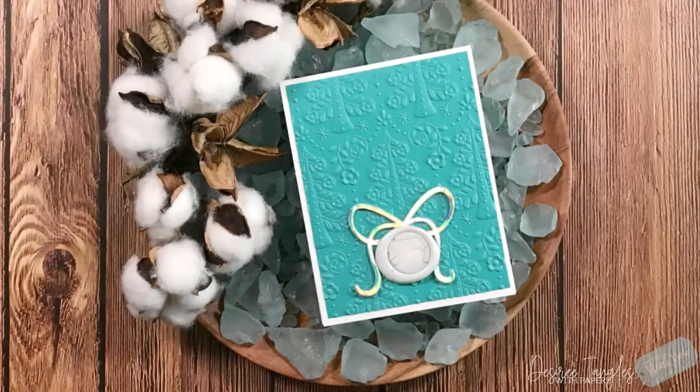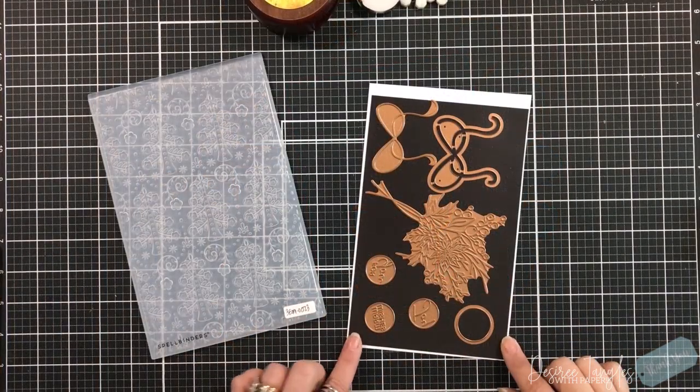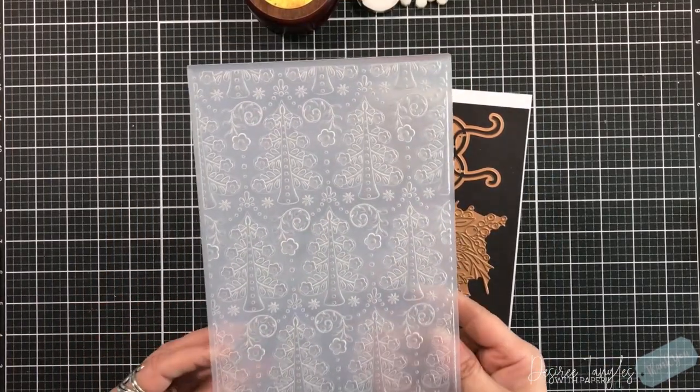Hey everyone, it's Desiree. This video will round out my Spellbinder series, but stay tuned — there is one more. I'm sneaking her in.